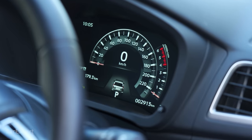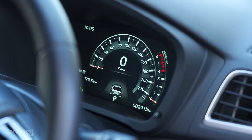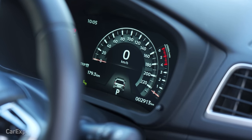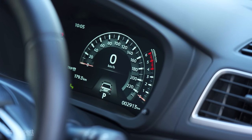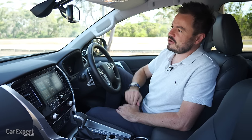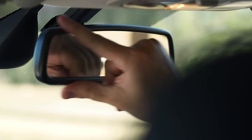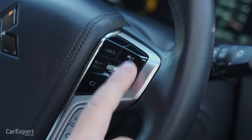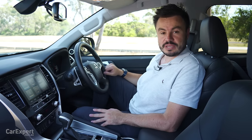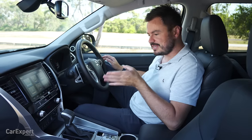Ahead of the driver you have a digital display with minor customisation options — speedometer, tachometer, and a few computer details. For safety tech, you have autonomous emergency braking, an auto-dimming rear-vision mirror, blind spot monitor built into the wing mirror, radar cruise control, rear cross traffic alert, and front and rear parking sensors plus a 360-degree camera.